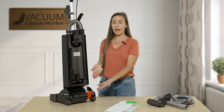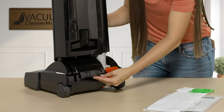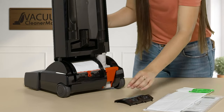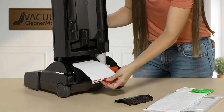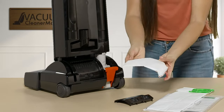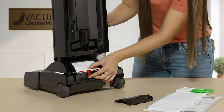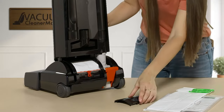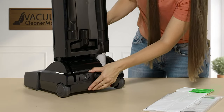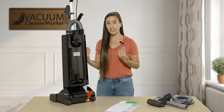On the back you have a filter — to access it you squeeze those little buttons and pull the entire cover off the upright. This is your filter, and it removes completely. To put it back in you simply slide it in and replace the cover.